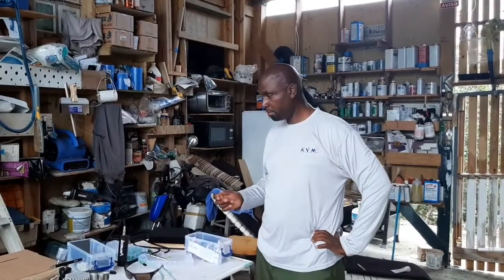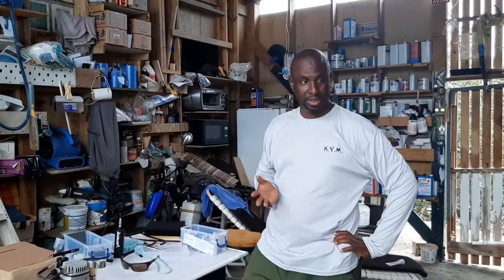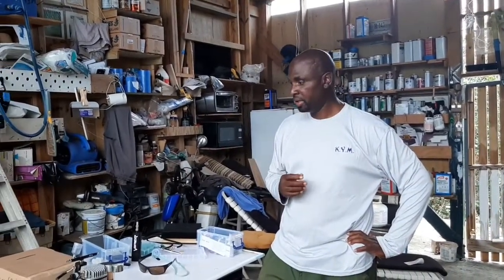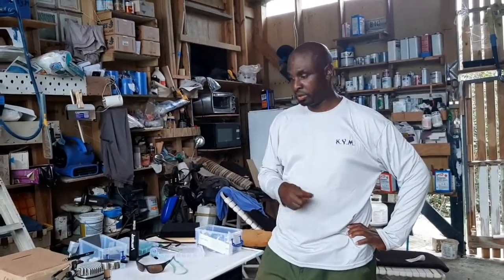Kenny's Yacht Maintenance — welcome back. Today we're sharing information about painting, All-Grip, tools, and all that stuff. I do a lot of repairs on big boats — All-Grip repairs — sometimes boats hit the docks or something.